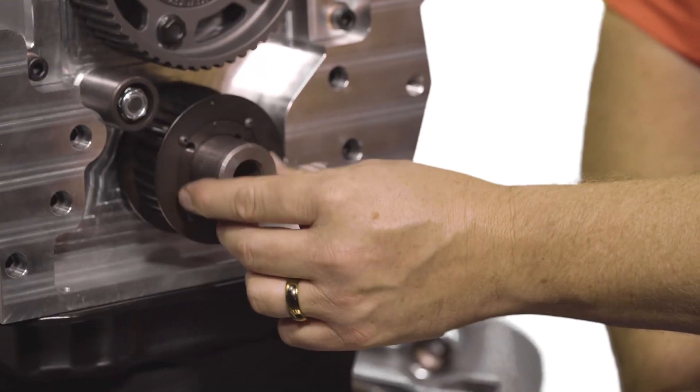The next step is to check the crankshaft snout to ensure that there are also no burrs, scoring, or marks that would interfere with the proper press fit of the damper to the crankshaft snout.